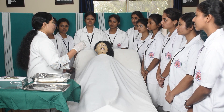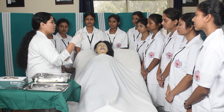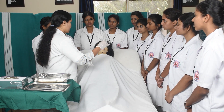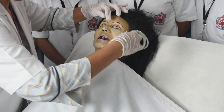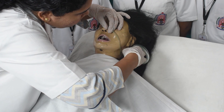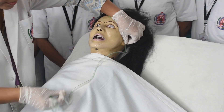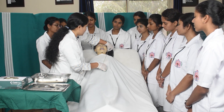After explaining, we have to take the measurement. Hold the ryle's tube in your right hand by coiling the tube. First, measure from the tip of the nose to the ear lobe. Then from the ear lobe to 5 centimeters below the xiphisternum — that is our total measurement.